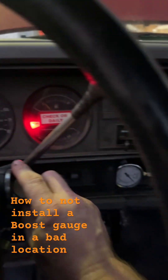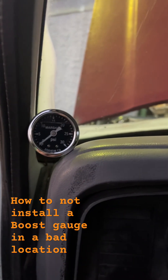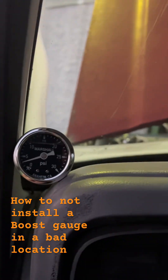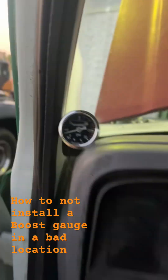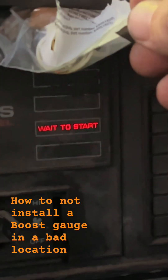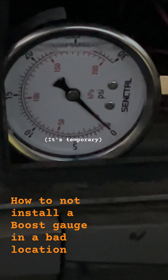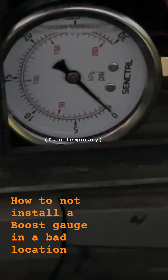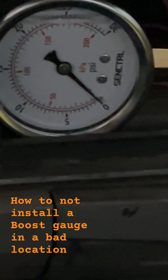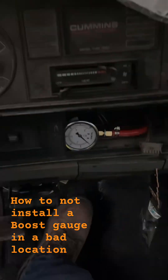All right, so let's fire this thing up. We're going to check fuel pressure first. We've got fuel pressure. I don't know if that's even going to move.